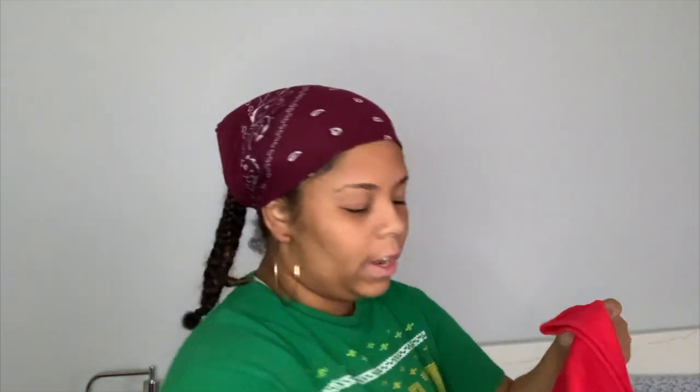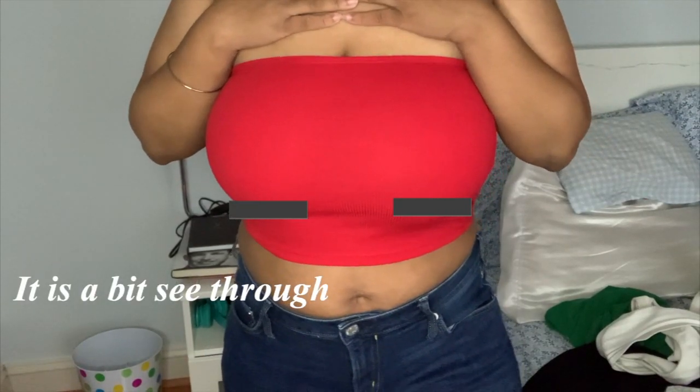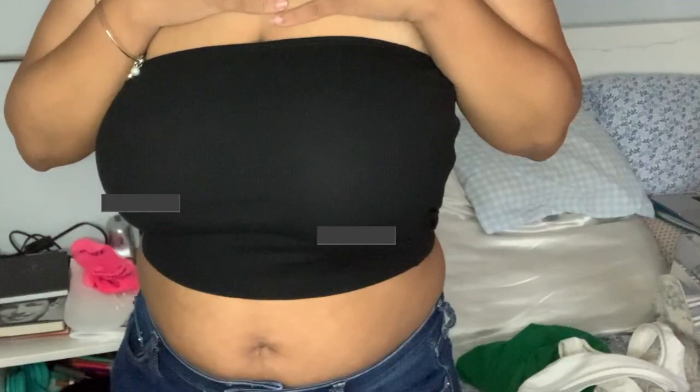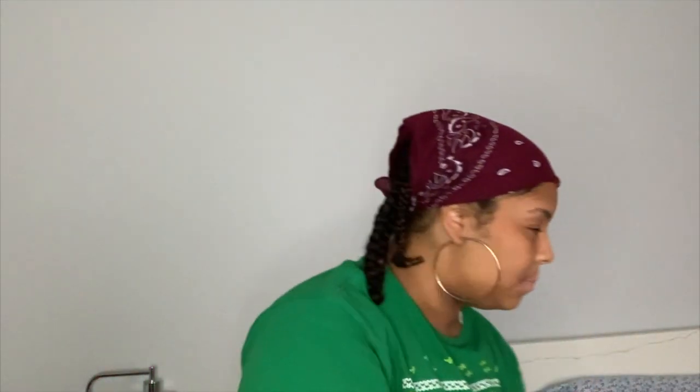Just another bandeau top — I liked the orange one I got so I just got a red one. It's really bright on camera but that's because of my ring light. It's just a basic red bandeau; I got this in a medium. Then I also got the same thing in black — I feel like you need bandeau tops. I really like these; the quality is pretty nice. Also a medium.